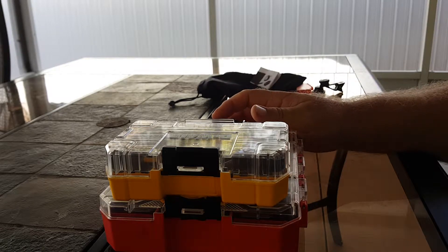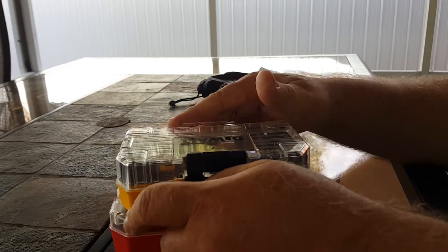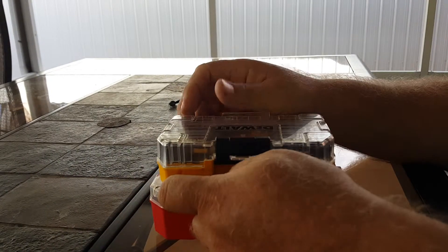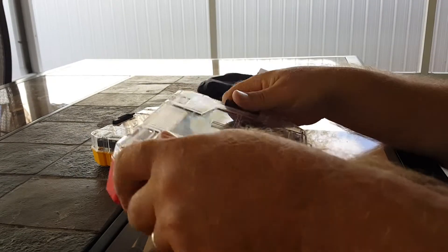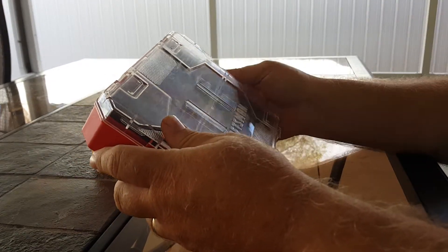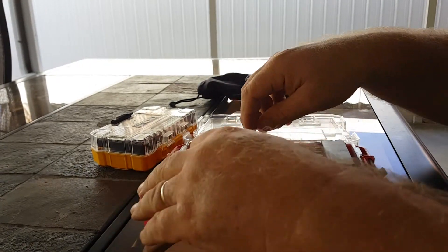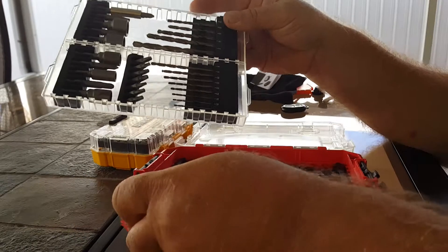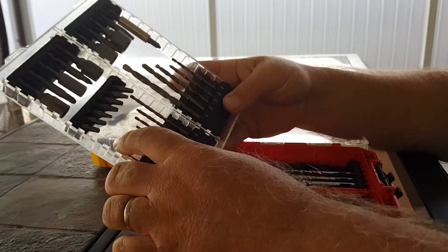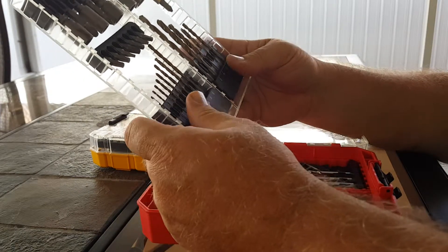Good morning out there in YouTube land. This is Cone Man Studios. I bought this set because of what Norm said about it and I find it a really nice set. I like the dual level that comes in here, but one of the things I like most is you're able to take out this stuff and reorganize it with some of the other DeWalt fillers.